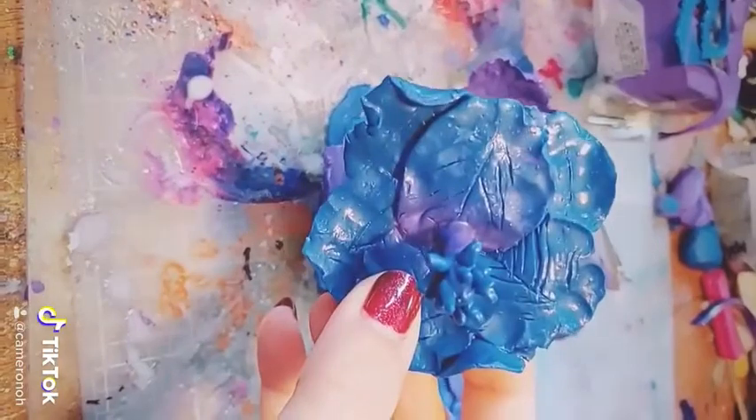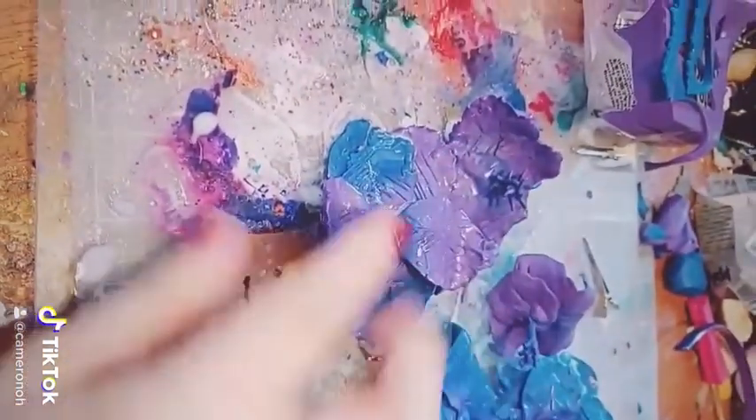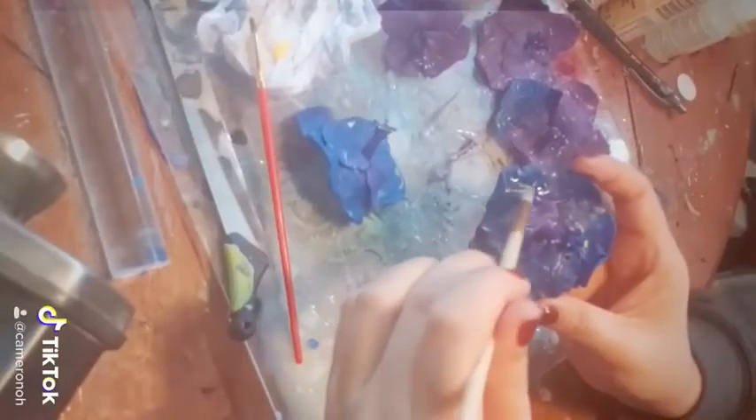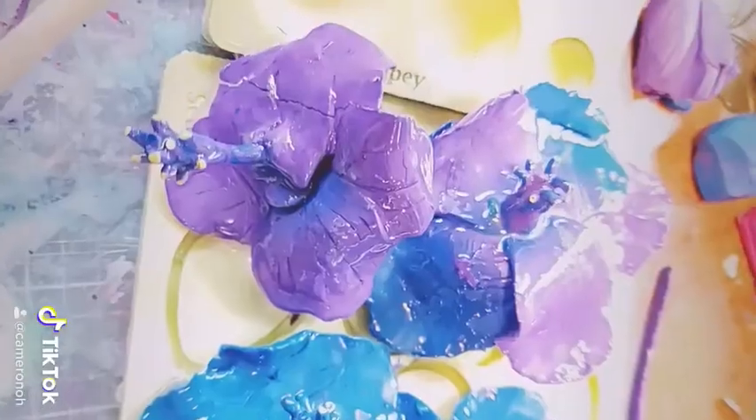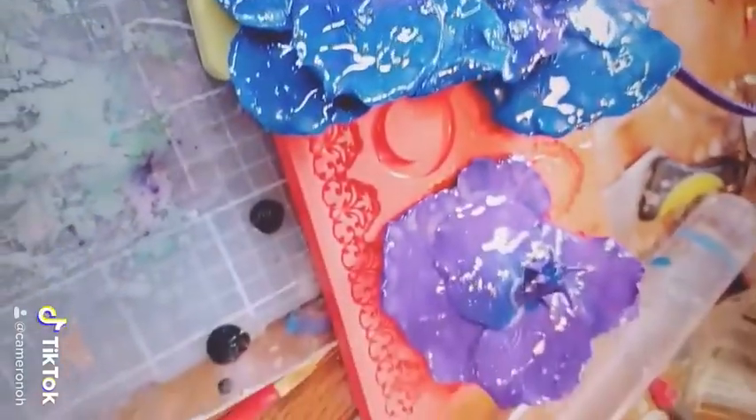And then I baked them and they were really brittle because the petals were so thin — that one broke. And I painted little yellow spots on the edges of the pistol. So then I topped these off with a bit of gloss, and that's why they're so shiny and they kind of look wet, which I love.